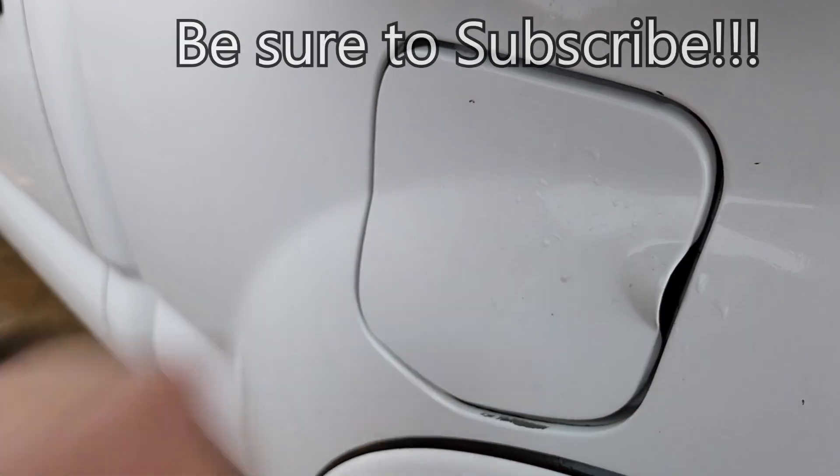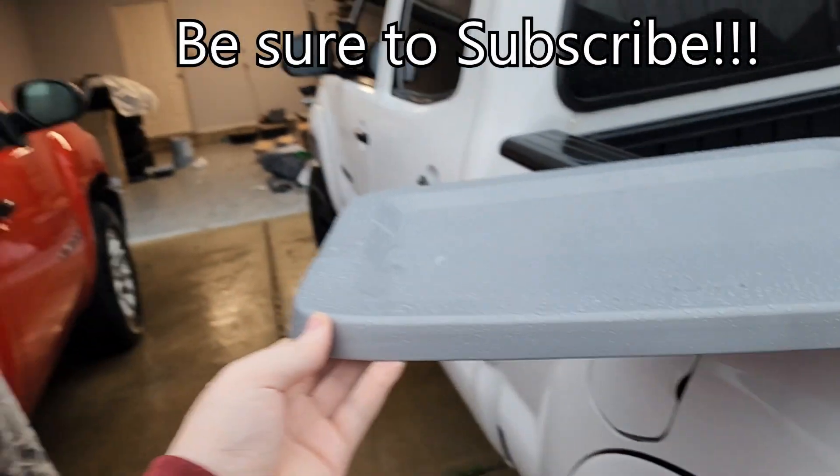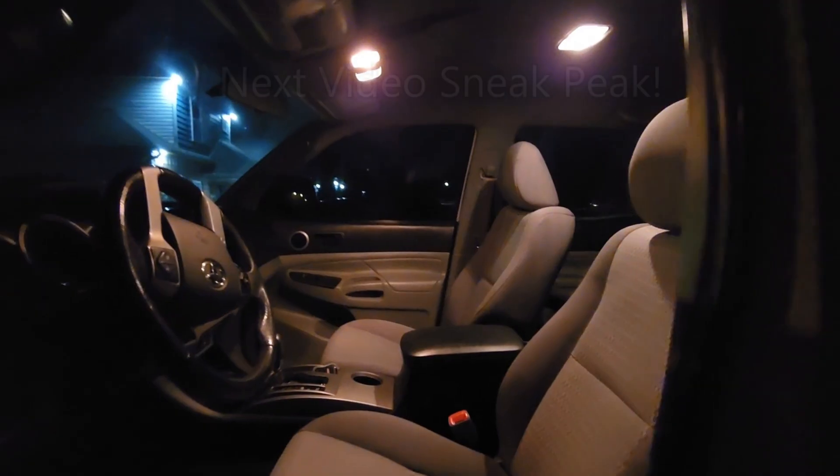That is going to wrap up today's video, guys. Be sure to like and subscribe for more, and I'll see you in the next video.